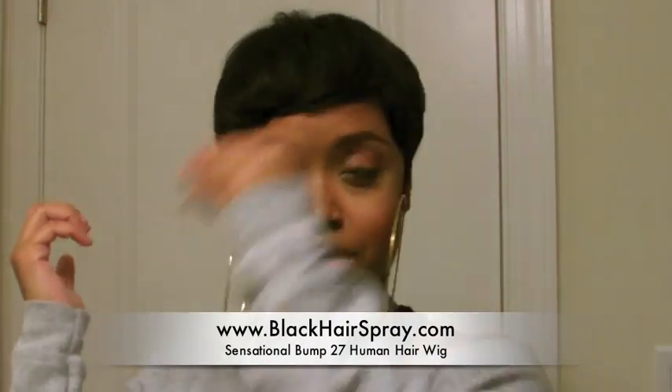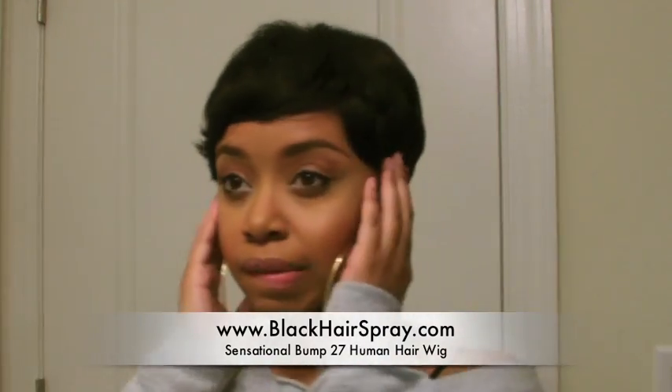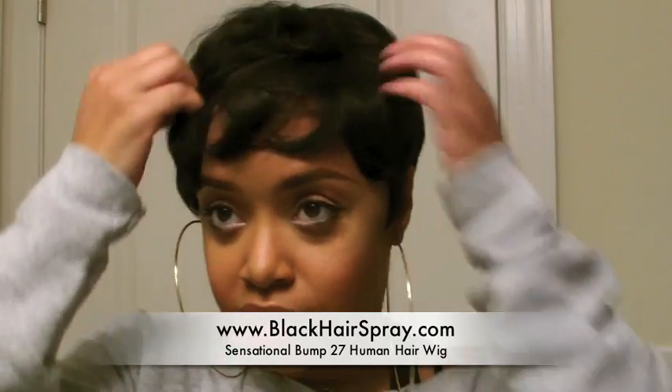A lot of short wigs I've tried get really itchy in the back if it's cheap hair, or something about short hair that's more rough and ragged — I will break out like I have an allergic reaction, and it's really bad in the back. I haven't had that issue with this wig at all, which was a plus because I love the short wig looks but some of them just irritated my skin. So I'm loving this wig.